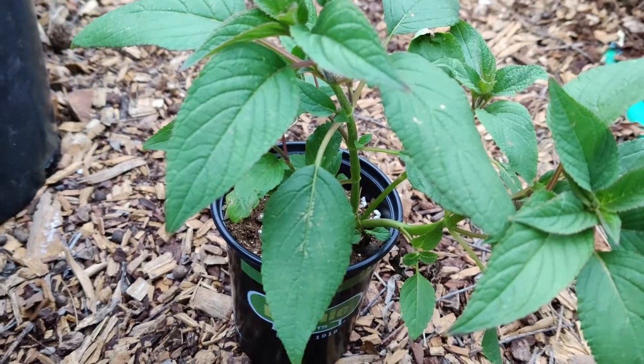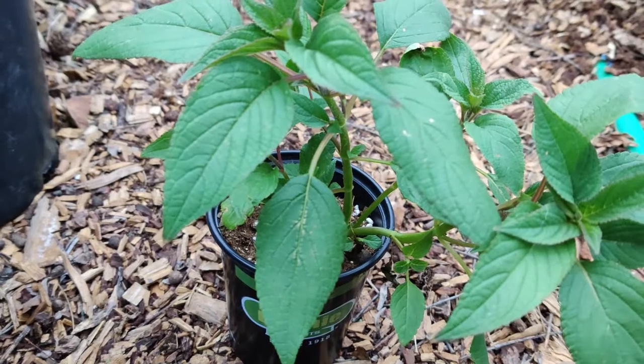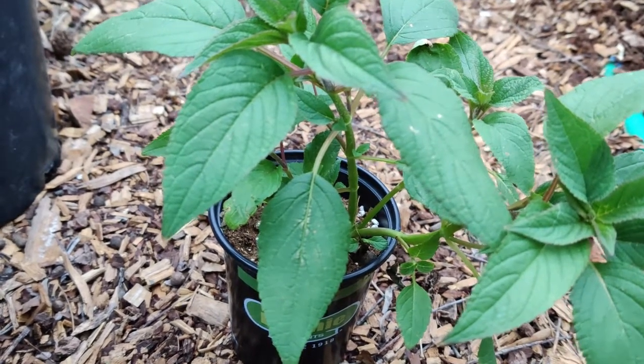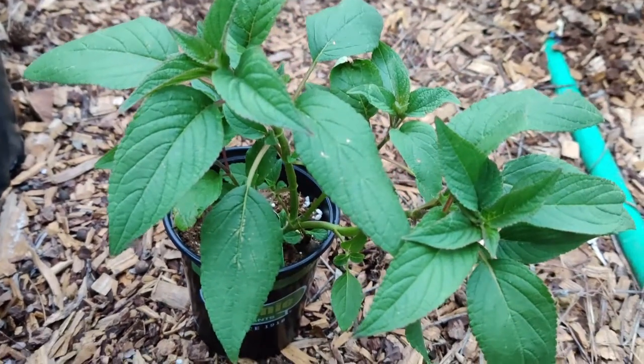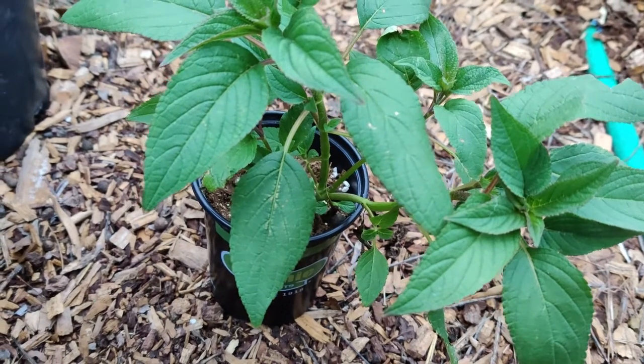There are a few pests, but some are aphids, mealybugs, and spider mites that tend to attack it in the greenhouse. With that, I hope you try some scented pineapple sage. Thank you for watching.